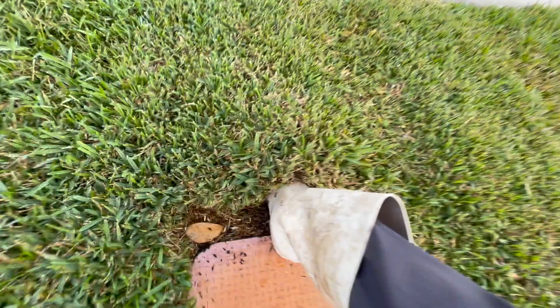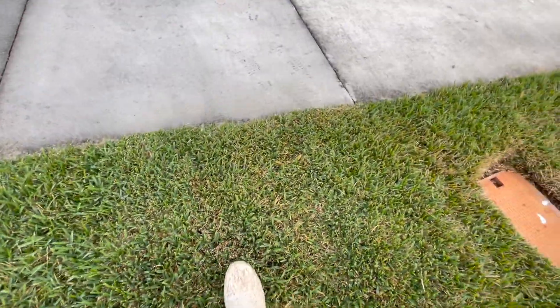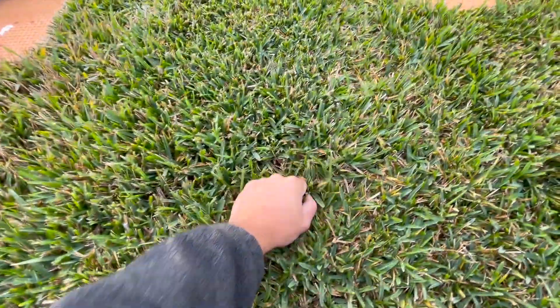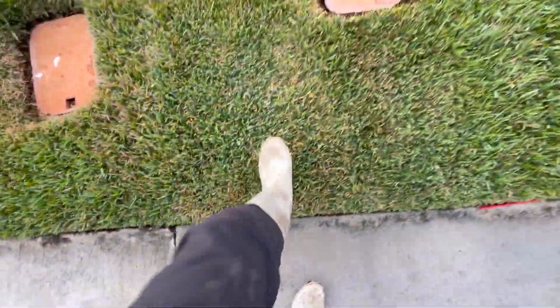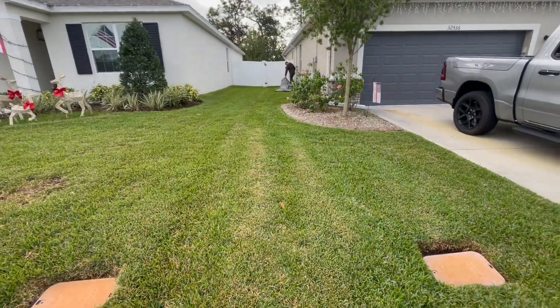Look at this sod — that is some squishy stuff. Pros about sod like this: it stays together. Cons about sod like this: it stays together. Like, it really stays together. It's hard to chop because it just squishes down. But that's part of the job, right?